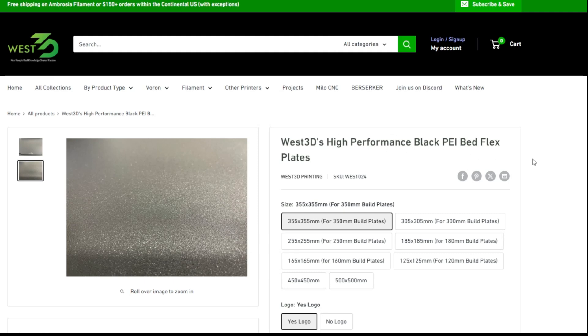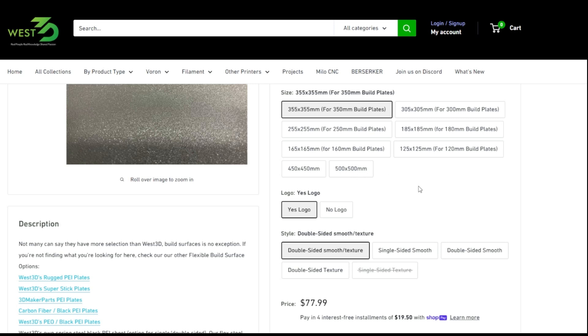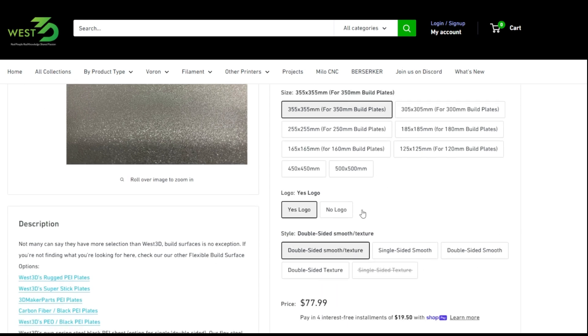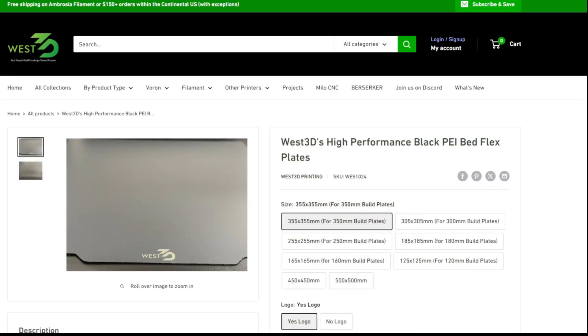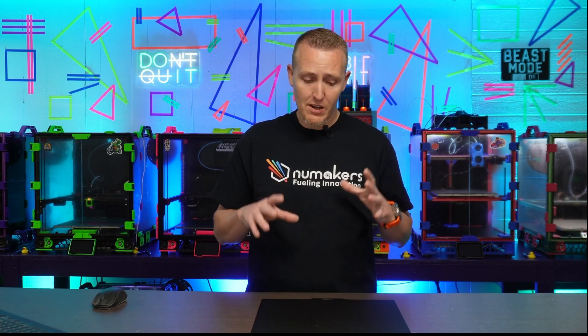This is the High Performance Black PEI plate. It goes from 500mm all the way down to 125mm, and they're actually all slightly oversized by 5mm — so the 350 is actually 355. You can also choose if you want a logo or no logo, and a few different combinations of smooth or textured. These plates are great for printing ASA, PLA, and similar filaments. It's the one I use to print ASA on most of my machines.